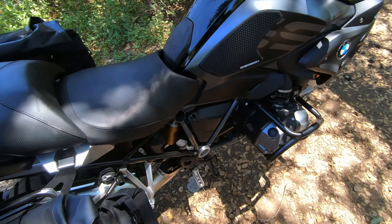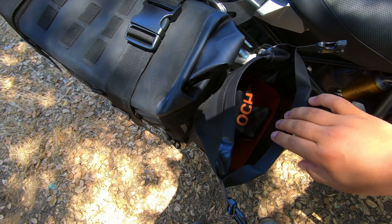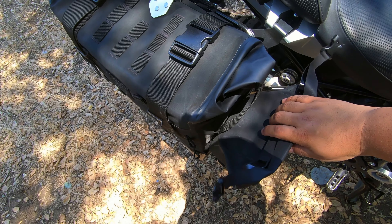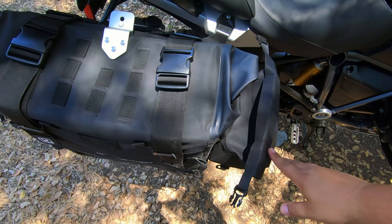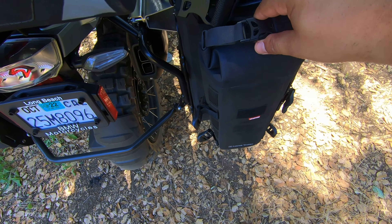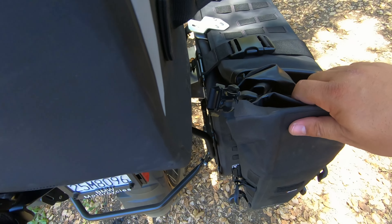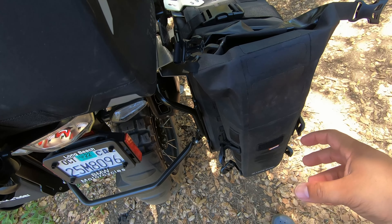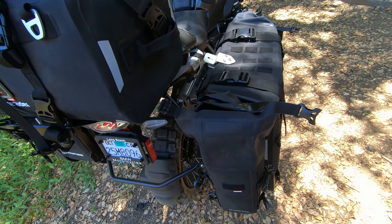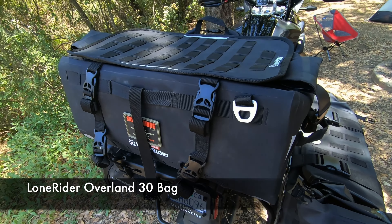I have this little micro bag right here — this is basically where I keep things I need quickly while on the road, so I have my wallet, an extra pair of clear glasses, sunglasses, things like that. If I need it quick, it's going to be in this micro bag. I also have a Lone Rider tall bag on the back that just holds my water canister — a Yeti that fits perfectly in there — so when I get to camp I have some cold water ready.